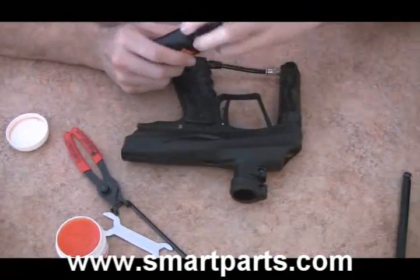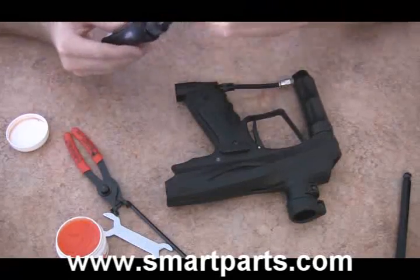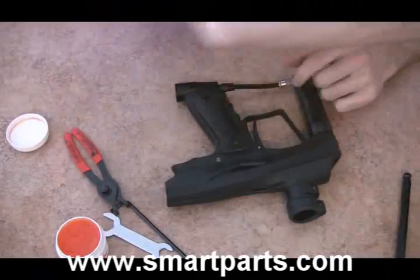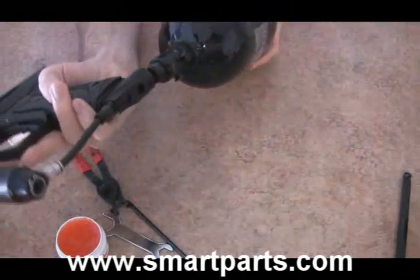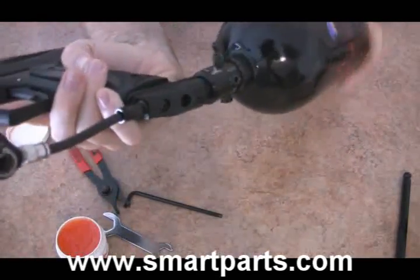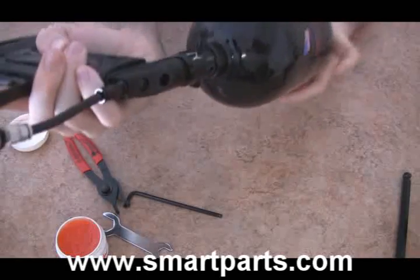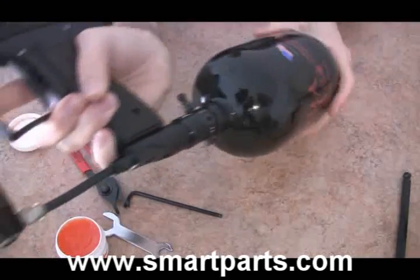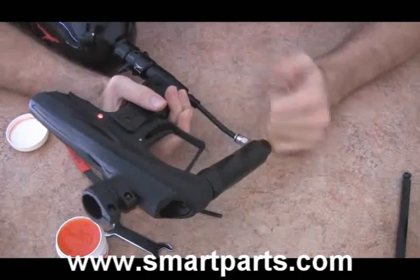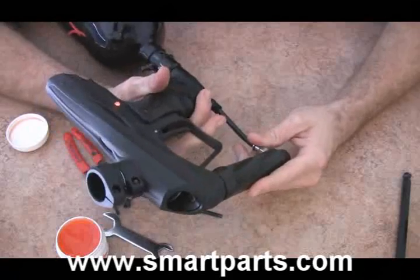Now that we've got the regulator back on the gun, let's take a drop of tri-flow and put it inside the ASA. I always recommend anytime you're dealing with these direct mount ASAs, always put a drop of tri-flow on the threads — it's going to make screwing your tank in and out so much easier. Let's screw the tank in and make sure we don't have any leaks. Our Vibe is on — sounds good to me. No leaks, no problem. Hopefully that helps you take apart and service your Vibe regulator.